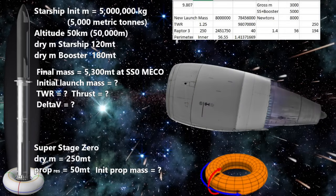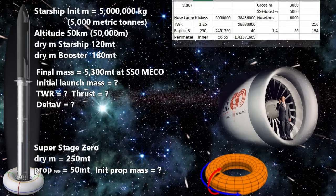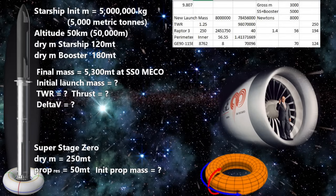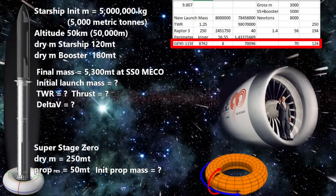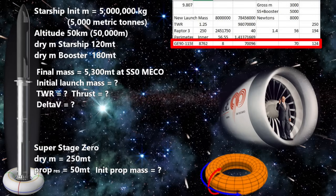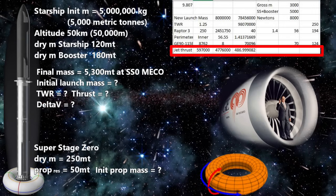We also add jet engines around the perimeter. The GE90-115B might be a good choice — at 8,762 kilograms, it is much more massive than the Raptor 3, and it only has a thrust of 597,000 newtons, giving it a thrust-to-weight ratio of about 6. Weak, but it uses atmospheric oxygen making it more efficient. Adding four pairs for redundancy would cost us about 70 metric tons, leaving us with 124 metric tons of dry mass for the rest of the structure. The engines produce a total of 4,776,000 newtons, which is almost 500 metric tons of thrust.